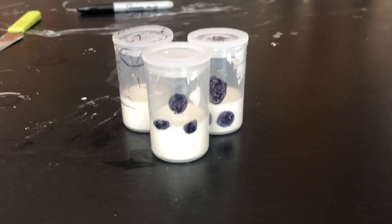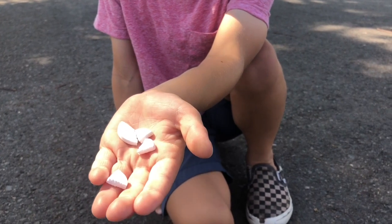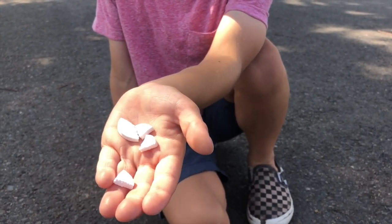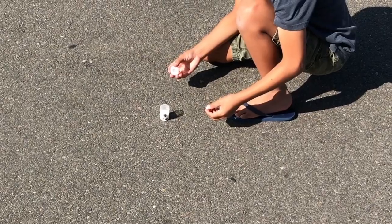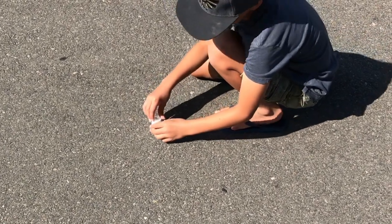You can put the lid back on the canister until you're ready to do your experiment. This experiment is not a good idea for indoors. Now grab those Alka-Seltzer tablets and break one into four pieces.